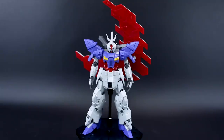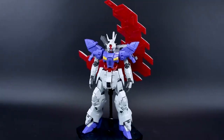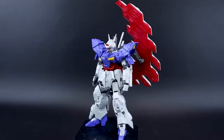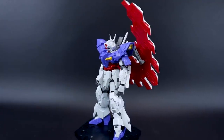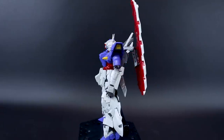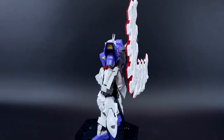Hey, what's going on guys? This is going to be my out-of-box review for the HGUC Moon Gundam. Now the Moon Gundam is being hailed as the best high grade of all time — an amazing high grade, the most amazing thing that Bandai has ever made. Well, is it?